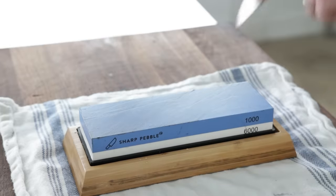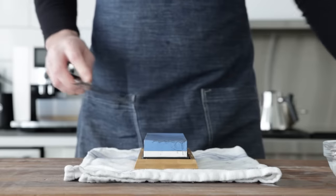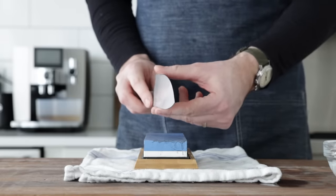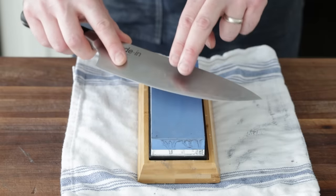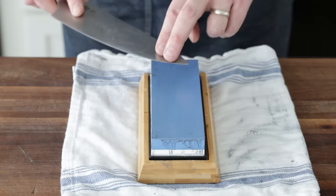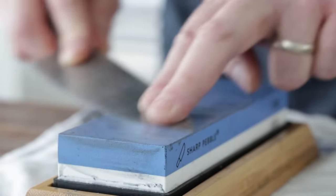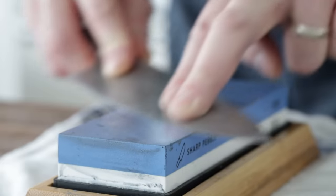Once you've taken your desired number of strokes on each side, give it a quick wipe with your towel. Then feel your knife gently with your thumb — it should tug a little bit, which indicates your knife is actually sharp. If it's not, it will feel smooth and like next to nothing. Also be sure to go against the blade, not along with it, because you can absolutely cut yourself. Another common way to sharpen your knife is doing it in sections, starting from the tip, working your way to the belly and all the way to the heel.